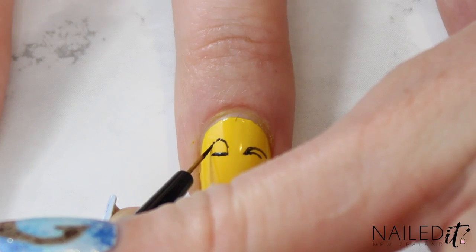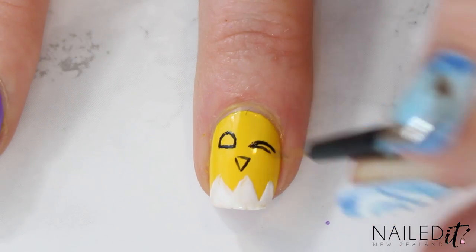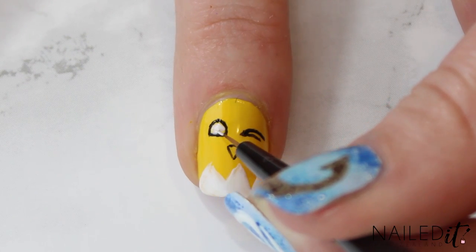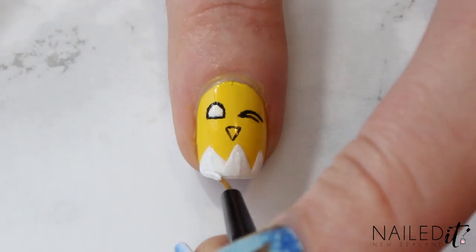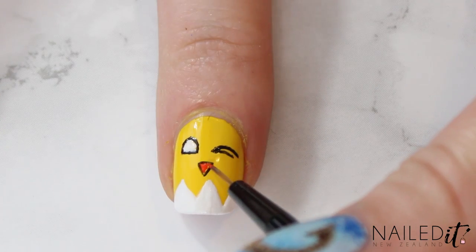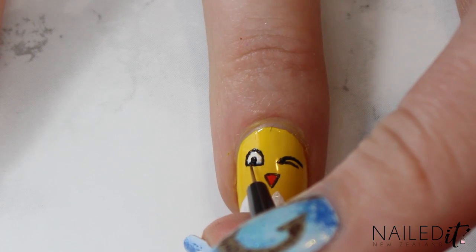While you've got the black out, also paint the outline of a triangle for the beak. Next go back to the white and fill in the second eye and then do any touch-ups needed for the shell. Fill in the beak with orange, and then finish off this nail by adding some black for the pupil of the open eye.